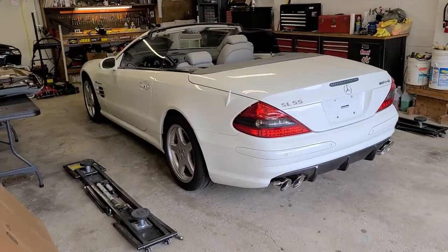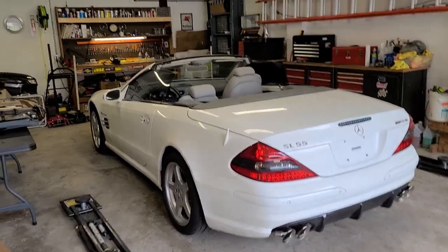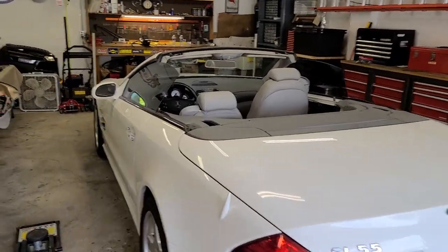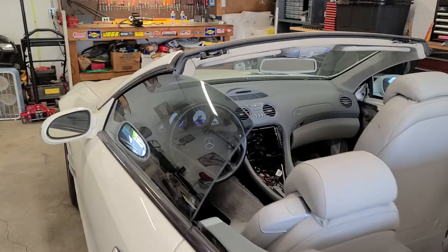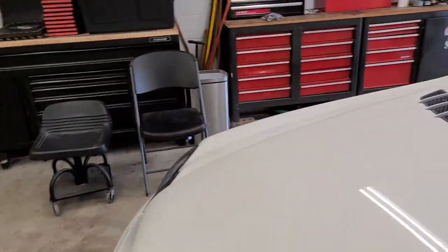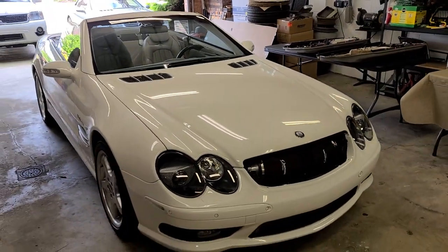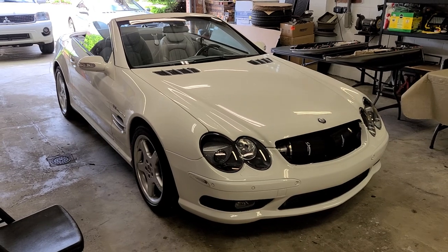Not too much left to do on this one — just have some detailing, tuning, and putting together some little bits and pieces that Sony did get done, but for the most part it is done. We're going to do a startup here for the first time at the end of this video so you can hear what this exhaust sounds like. I'm hoping it's going to sound mean.